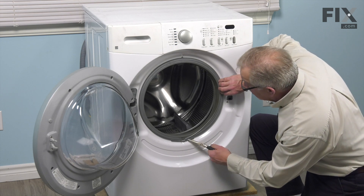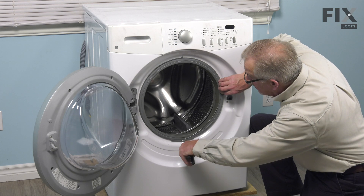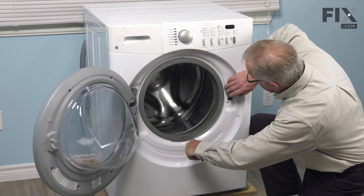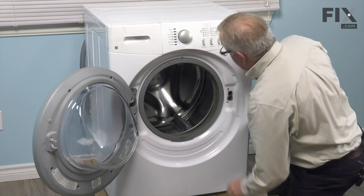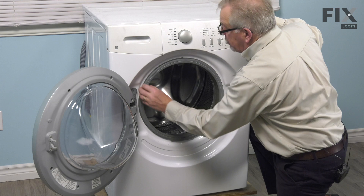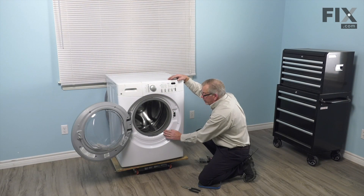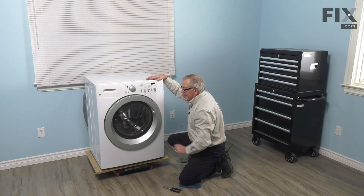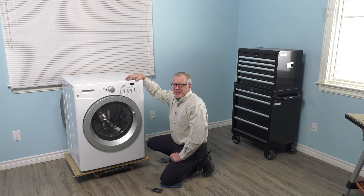Again, we'll take our needle nose pliers. We're going to grab that hook on the end of the wire, pull it towards us which will stretch the spring and release the tension on that band. Then just verify that it dropped in all the way around. Once we've got that wire firmly in place, we can close the door up. We're ready to reconnect the power and your repair is complete. We'll see you next time. Bye.